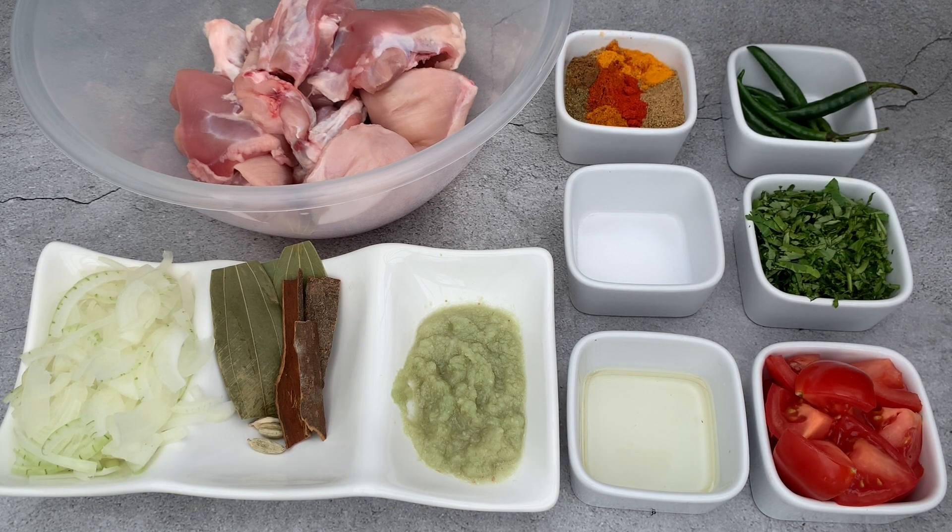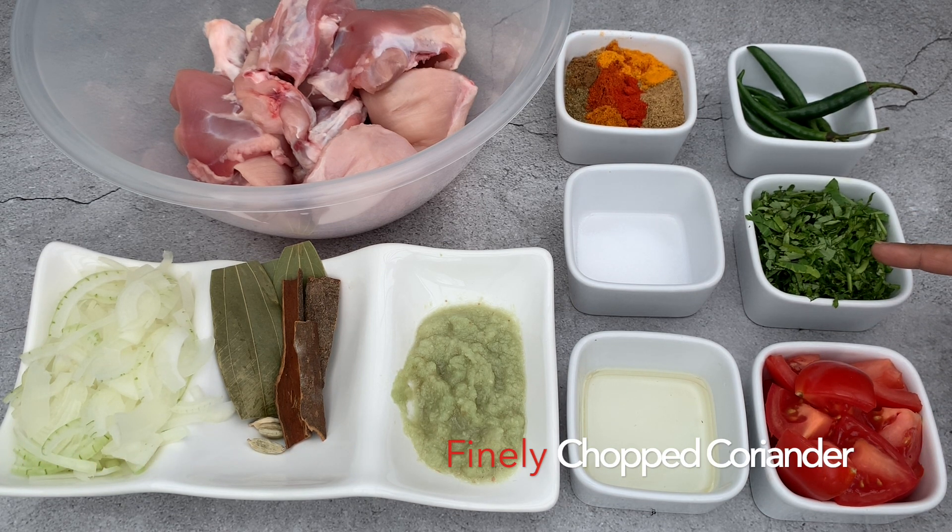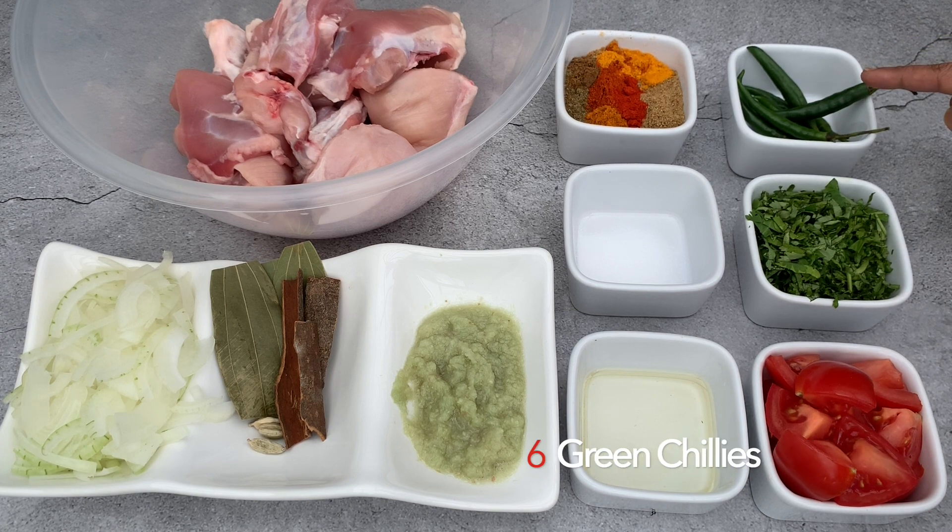The spices I'm using are: one third teaspoon of turmeric powder, one and three quarter teaspoon of chili powder, one and a half teaspoon of coriander powder, one and a half teaspoon of cumin powder, and one third teaspoon of hot curry powder. One optional spice I'm using is one third teaspoon of ground masala. I also have two medium chopped tomatoes, finely chopped fresh coriander, and six whole green chilies.